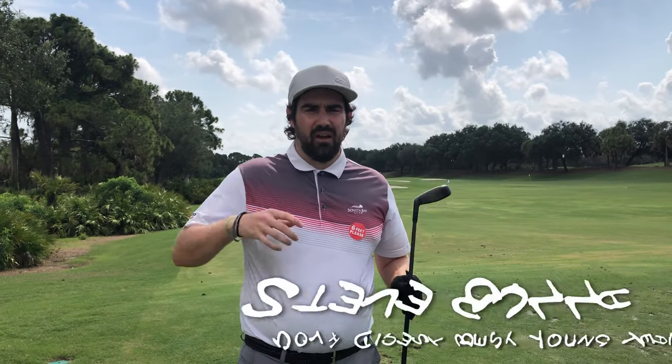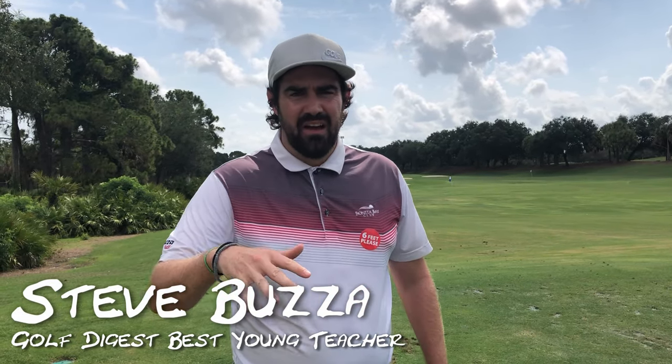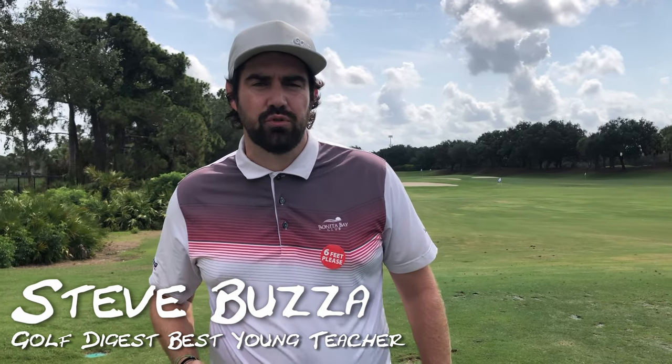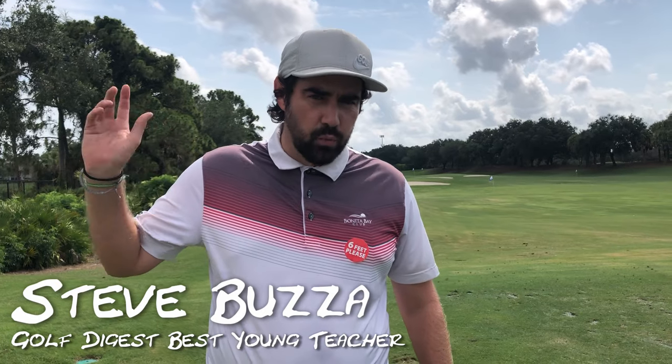Hi guys, thanks for checking the video out. Steve Buzzer here. So the hybrid — I've just been asked can you hit a stinger — and the other question I get a lot is: if I play a links course or a course that has wind most of the time, should I use a long iron instead of a hybrid? I actually think the hybrid works just as well in the wind, but you need to understand why.